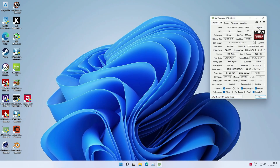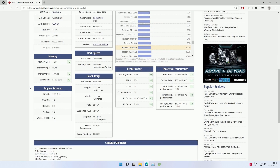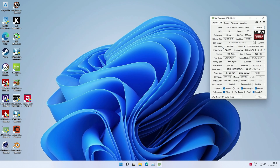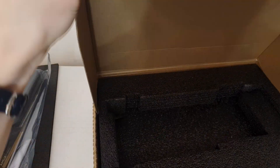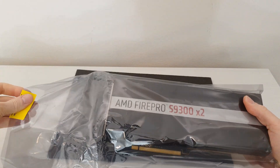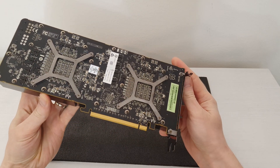Some of my Discord subscribers are reporting that their S9300 X2 works perfectly stable with the Radeon Pro Duo BIOS, but in my case it was not possible. I even tried to use my subscriber's BIOS, but even then my S9300 didn't work stable. If you're able to figure out under what conditions the S9300 X2 works stable with Radeon Pro Duo BIOS, please let me know, because I tried everything I could imagine.